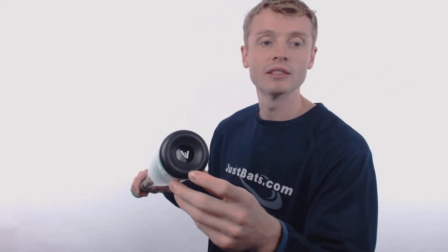On one end, Easton has applied their concave end cap, which reduces that unneeded weight to help improve the balance and increase the barrel durability.